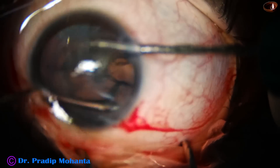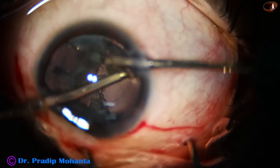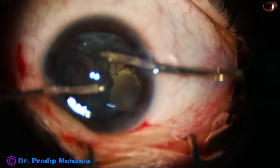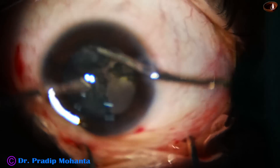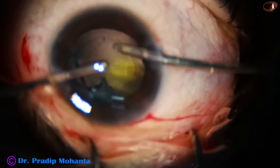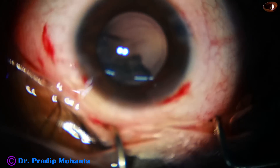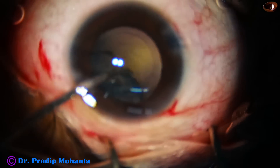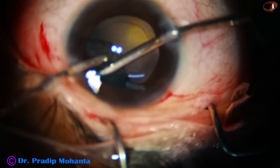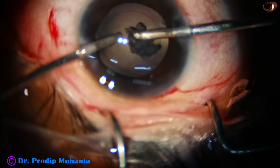There is a lot of resistance — the cortex does not want to come, but it is coming. This is real-time surgery. With the irrigation probe I irrigate the equator of the bag, and now the cortex is coming easily. I change hands — irrigation is on the left and aspiration on the right now. The cortex from 12 o'clock to 4 o'clock comes easily. Cortical cleanup is done.